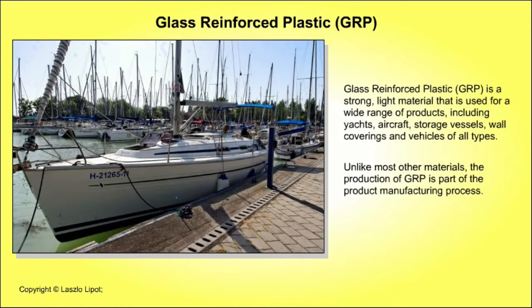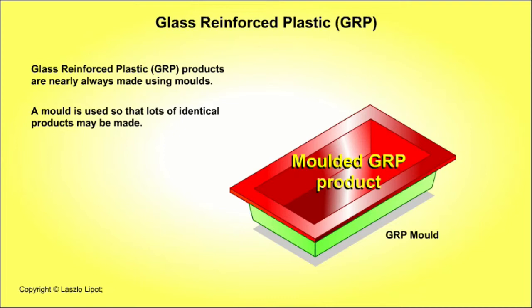Glass reinforced plastic, or GRP, is a strong and light material that is used to make a wide range of products including yachts, aircraft and vehicles of all types. Glass reinforced plastic products are nearly always made using moulds.